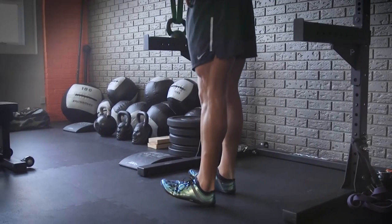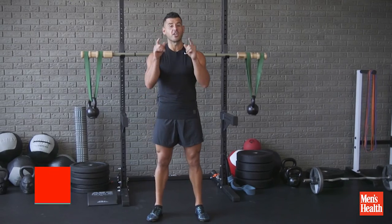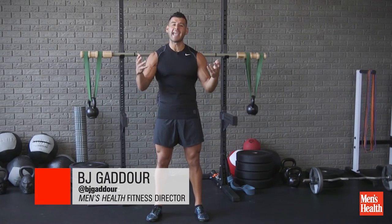Yo, this is B.J. Gaddour with Men's Health, and today we're gonna mobilize your ankles, strengthen your shins and your calves, and get you ready to run and jump with what I call ankle armor.